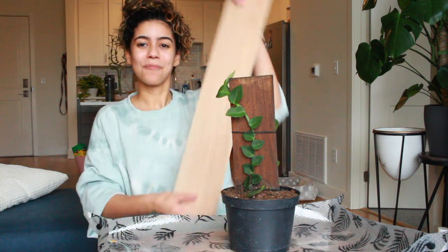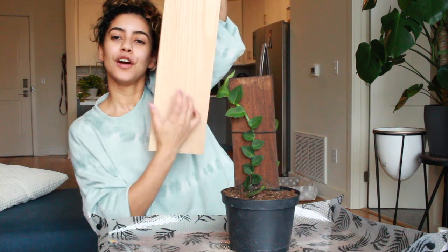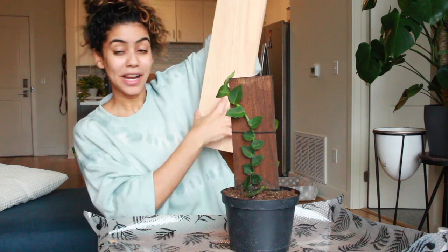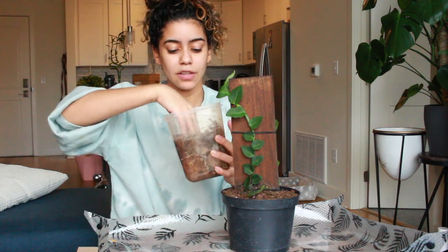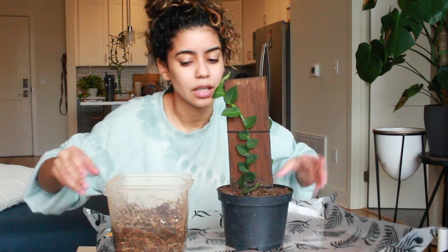We're gonna put a big thing of sphagnum moss right here that I've been soaking in filtered water with some liquid dirt, just to add some nutrients, because she's not gonna have any soil. I'll be watering with liquid dirt — I'll link that down below and you can get 25% off using my code. I recommend it especially for hydro plants and plants in LECA — they need nutrients.